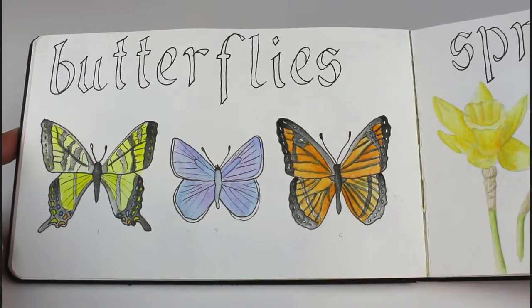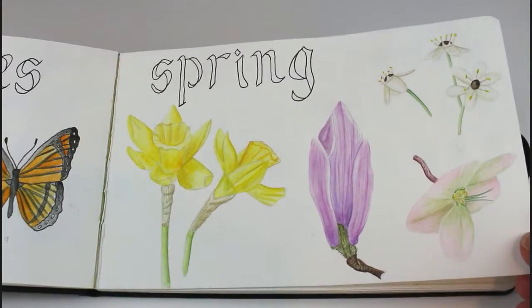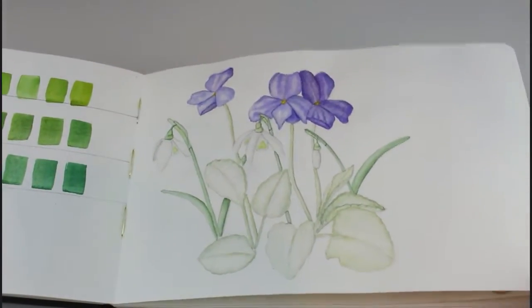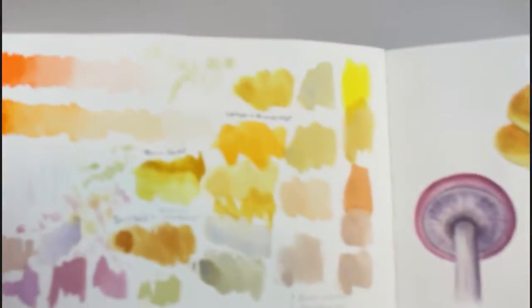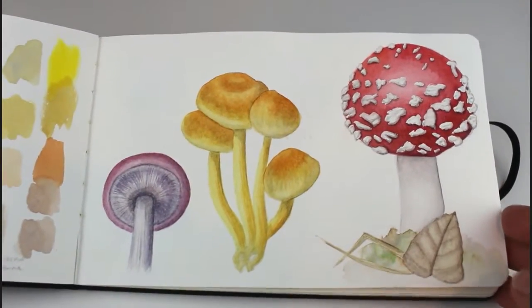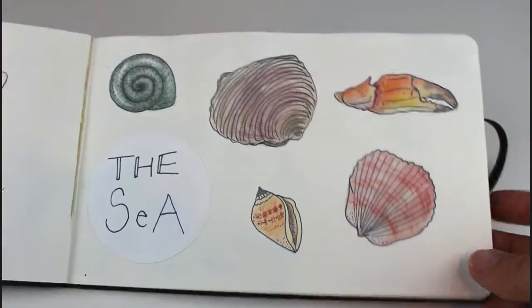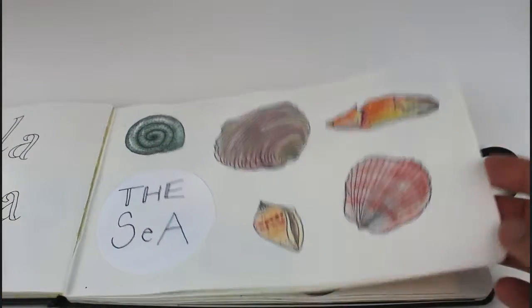This trio of butterflies. This is a page that I would have taken longer on. This is a page of seashells that I drew and painted much later. You can see there that I made a mistake, so I covered it up with a patch of paper and put the title on it.